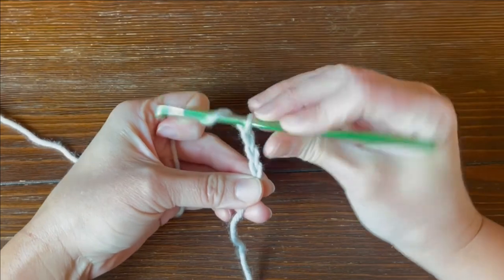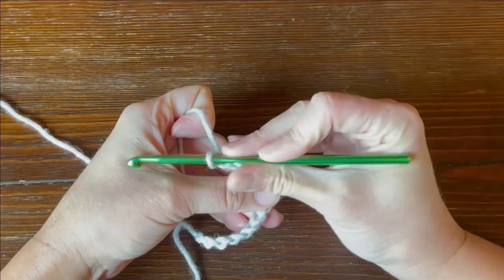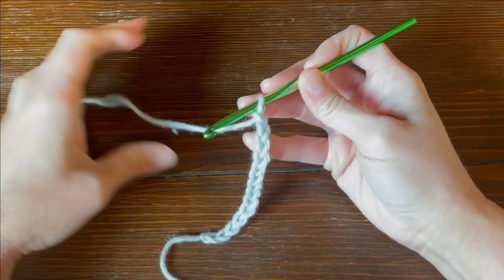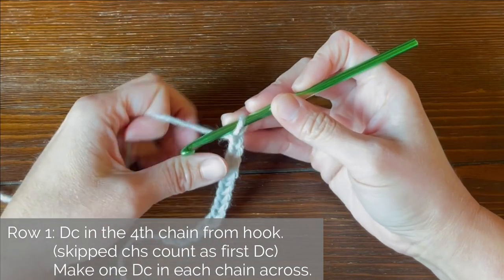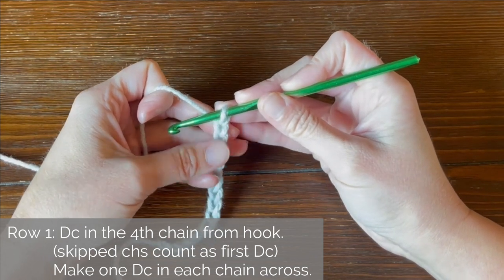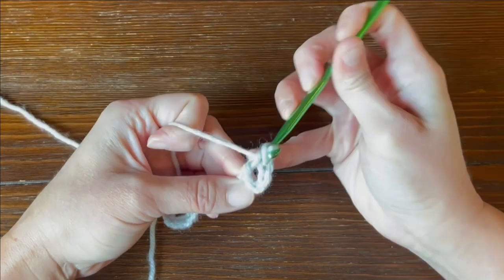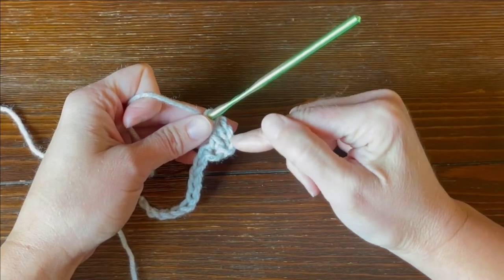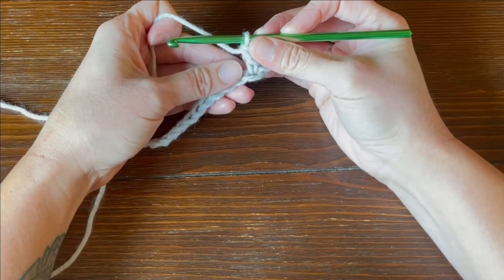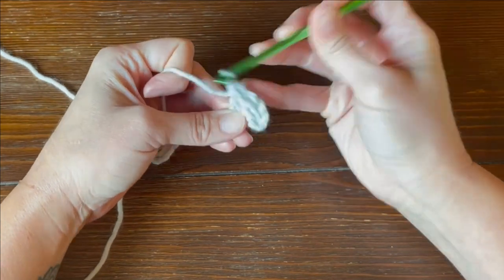So I'm just going to go ahead and work a couple stitches here, and then plus two. For row one of the corded ridge crochet pattern, we're going to double crochet in the fourth chain from our crochet hook. So counting our V-stitches — one, two, three, four — double crochet. Those skipped three chains do count as your very first double crochet stitch. And then for the rest of row one, we are just making one double crochet stitch in each chain all the way across.